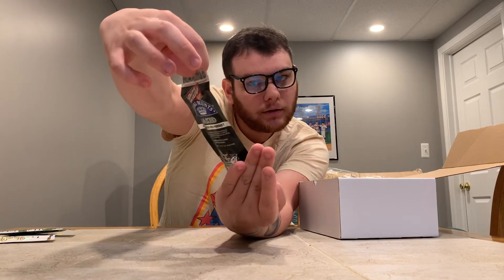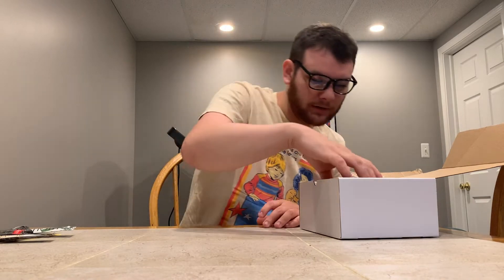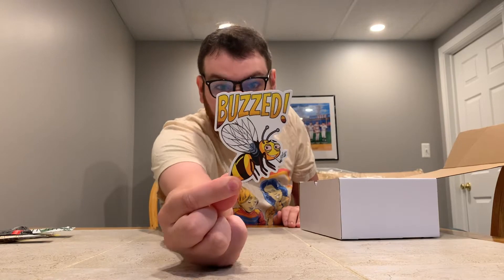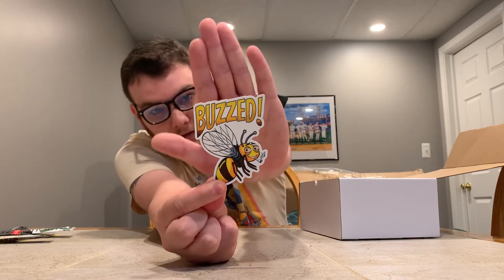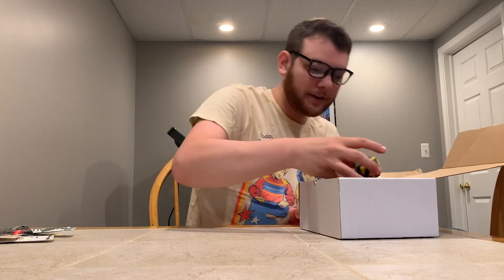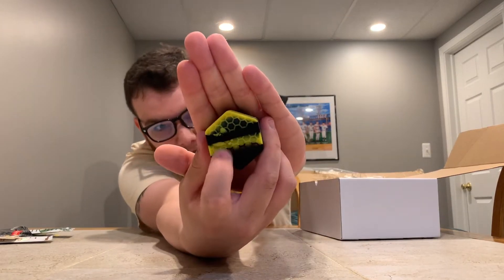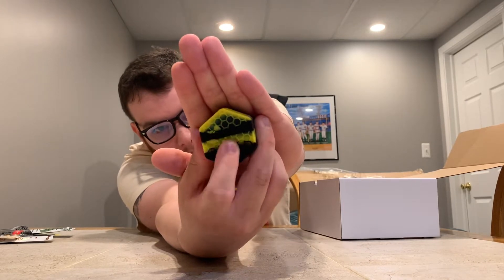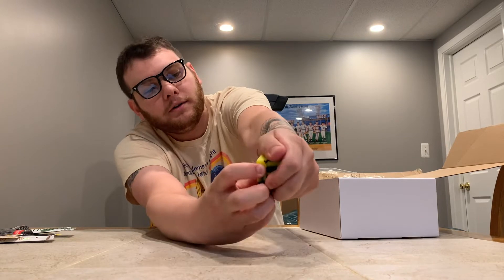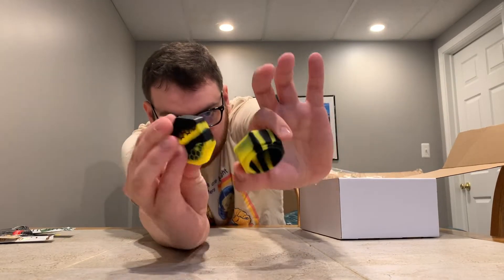Yes, four. Next thing in here is this cute little sticker — it says 'Buzzed B' and the bee appears to be a little buzzed. Next thing in here — oh, I like this — it's a little beehive with a little bee right there, and it's a silicone stash jar. It's really cute.